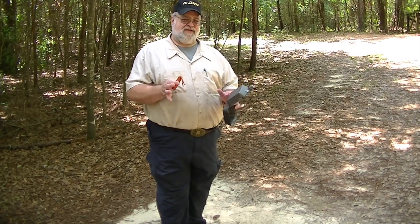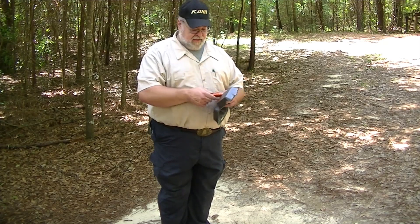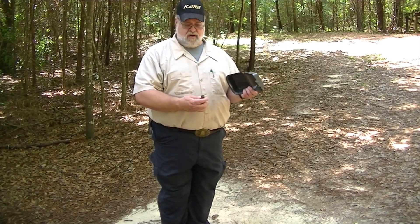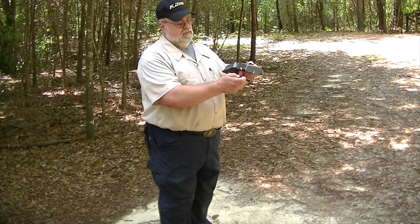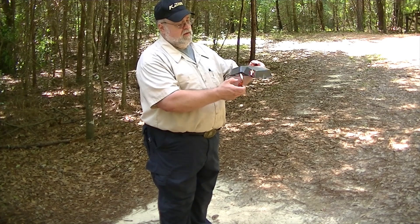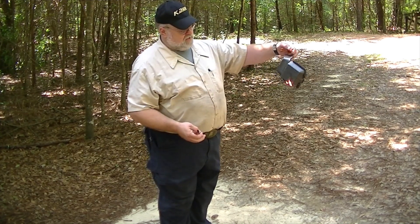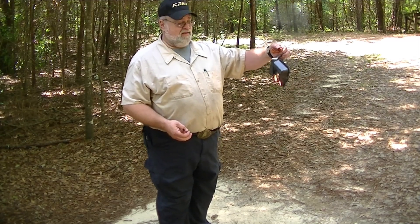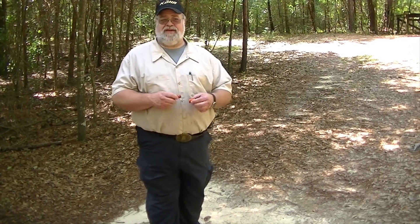Alright guys, we've repositioned to kind of show you what happens. Got the lighter, got the fire starter. See what I'm talking about? If you can't start a fire with that, well, go home. Go through the drive-thru at McDonald's.